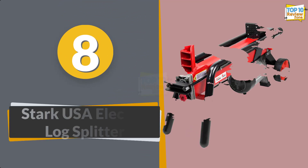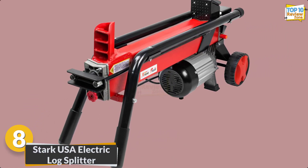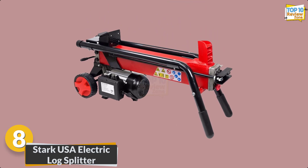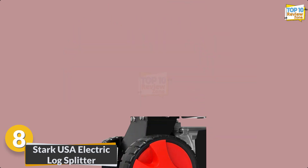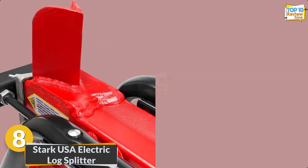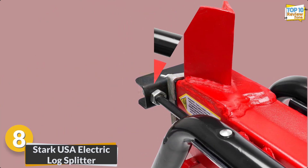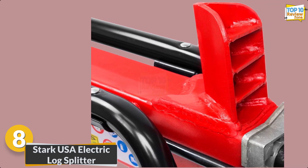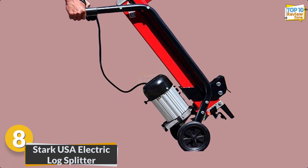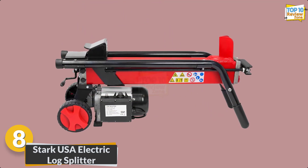Number 8: Stark USA Electric Log Splitter. Introducing the electrical log splitter cutter, a revolutionary tool for seamless wood processing. Driven by a robust hydraulic system, this versatile equipment effortlessly manages logs with precision. Its mobility ensures easy relocation to your woodpile, offering unparalleled convenience. With an electric power source, it enhances efficiency while aligning with eco-friendly practices — a reliable and efficient solution for all your wood splitting needs.